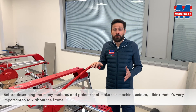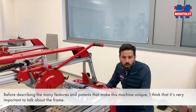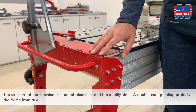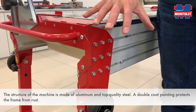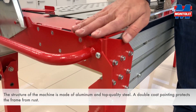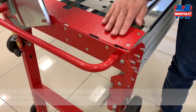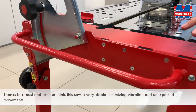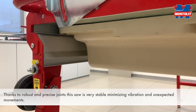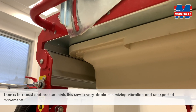Before describing the many features and patents that make this machine unique, I think it is very important to talk about the frame. The structure of the machine is made of aluminum and top quality steel. A double coat painting protects the frame from rust. Thanks to robust and precise joints, this saw is very stable, minimizing vibrations and unexpected movements.